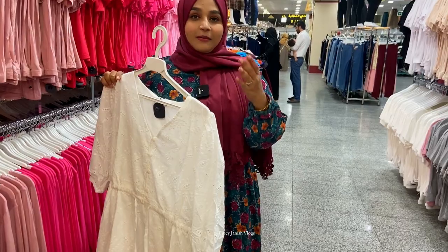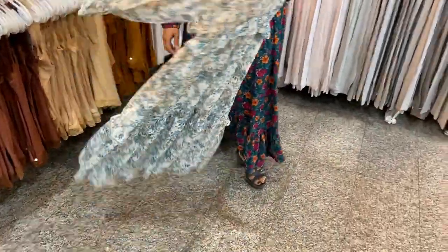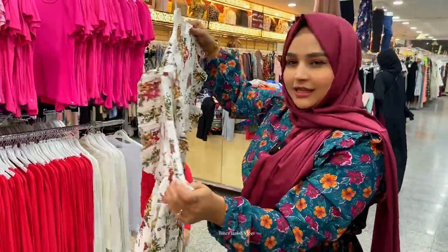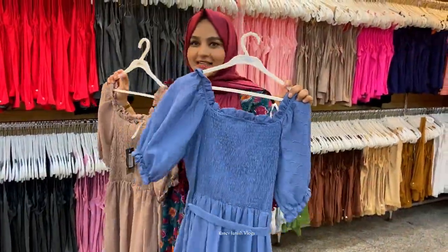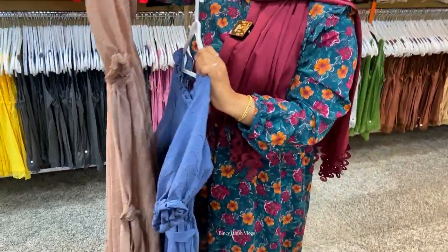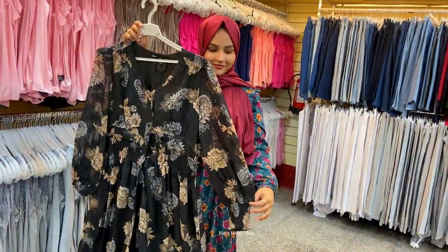I am going to take a look at the 3rd floor and the top. I will take a look at the maxi dress and the back. I will not wear this dress. I will take a look at the white and black, and add a little bit of the sleeve.